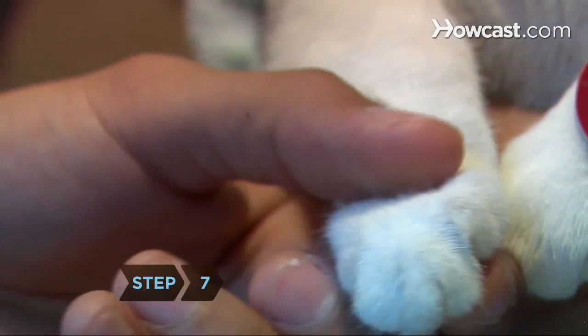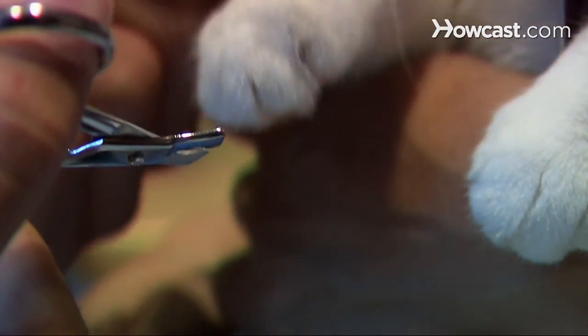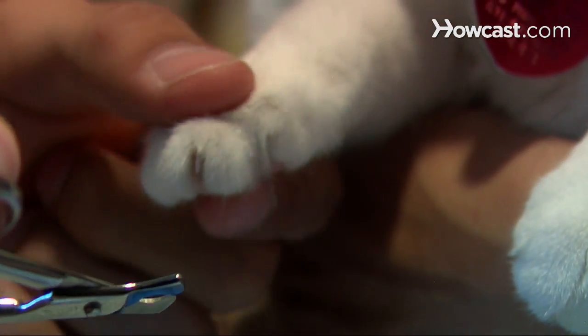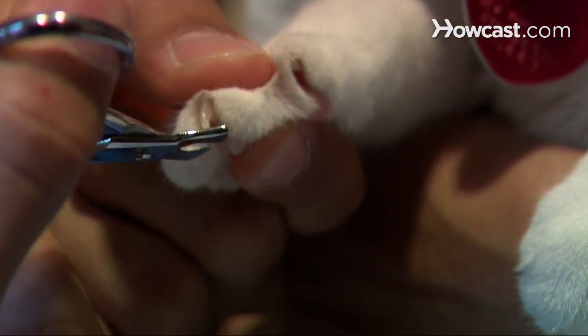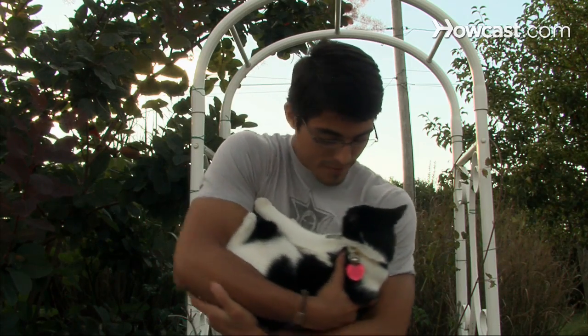Step 7. Your cat's pedicure is no day at the spa, for either of you, but the more you handle his feet, the less stressed he'll be. So be slow but consistent, clipping even just one nail per day until they're all done. He'll be a calmer customer within a few months.